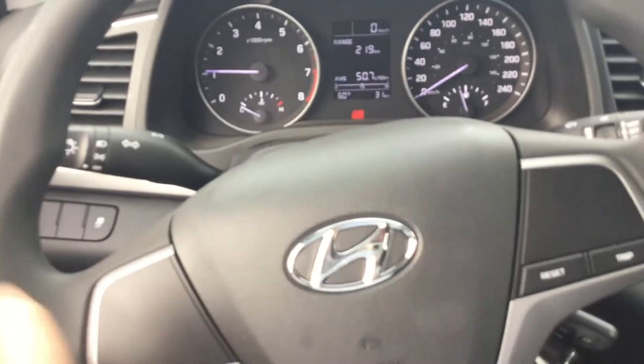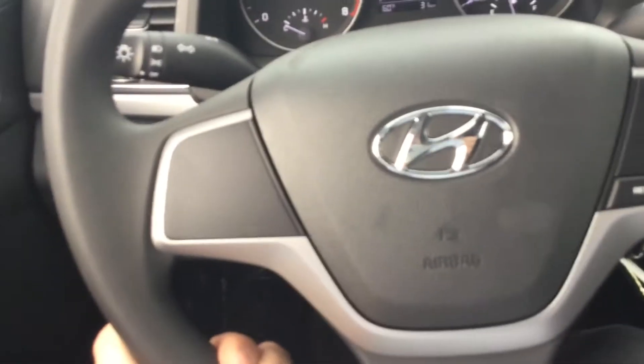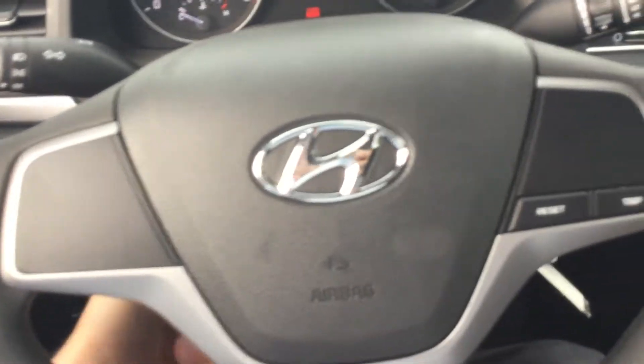You do have the mounted steering wheel here. Telescopic, so it does come in and out, up and down, all that good stuff.